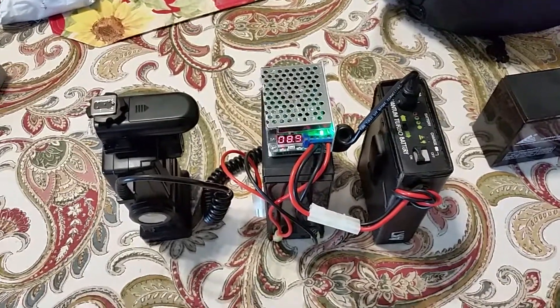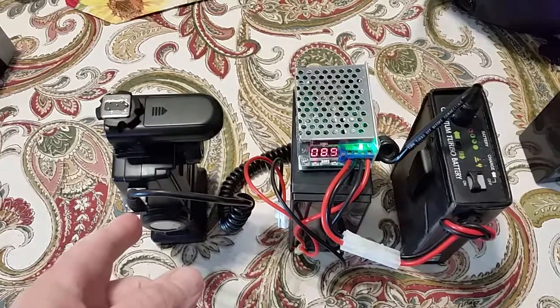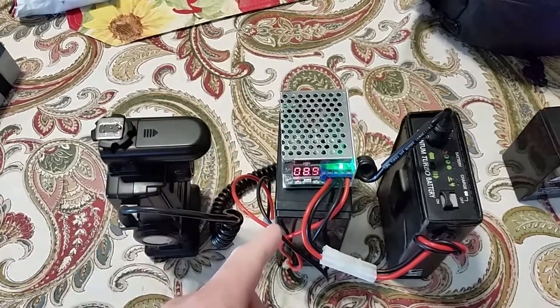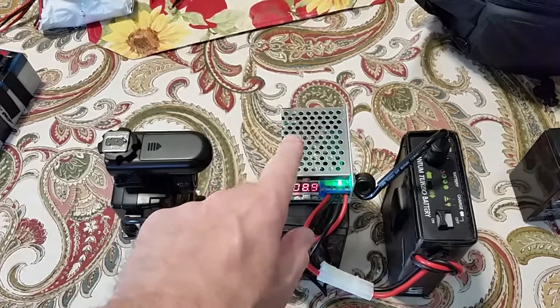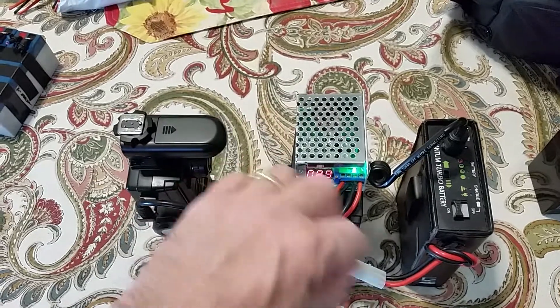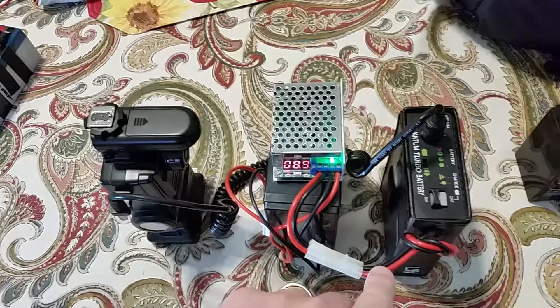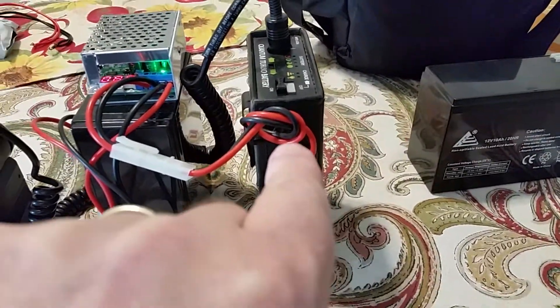Hello YouTube. I just want to show a setup I have for basically a kit flash system — fast recharge of a Vivitar 285HV flash unit with a radio trigger, remote trigger, using a 12-volt 10-amp-hour battery and a voltage converter that takes the battery voltage, which varies from 13.5 to 12.5 volts, but gives a constant output of about 9 volts.